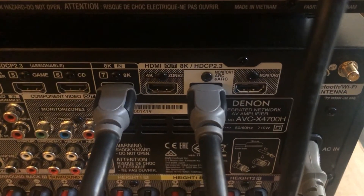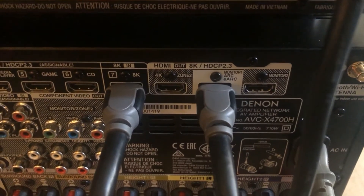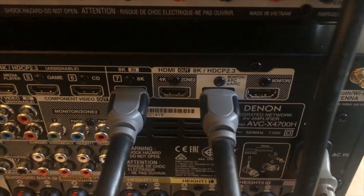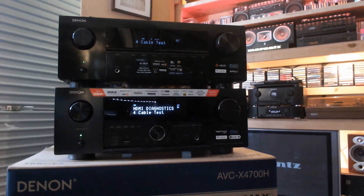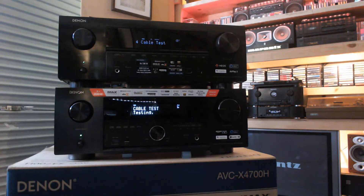Here's the cable connected to the two testing sockets — the monitor one output and the 8K HDMI input. This is a bit different to previous years' models, which used the cable satellite input. Let's test this cable to see about its capabilities. It might take a little bit of time as it's a slightly longer cable.